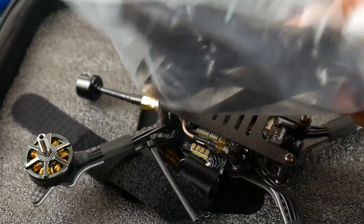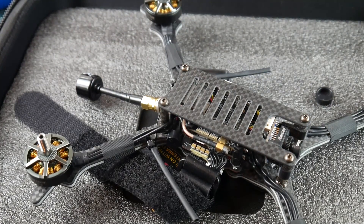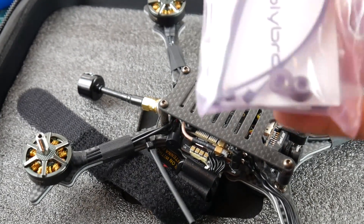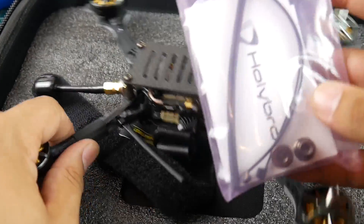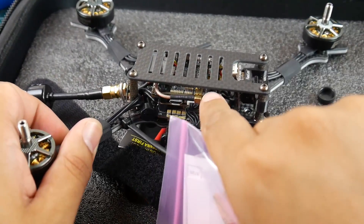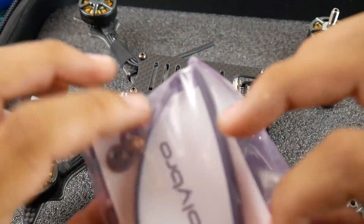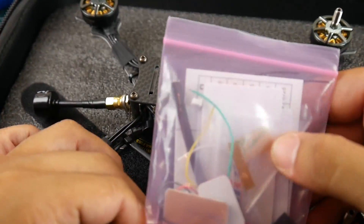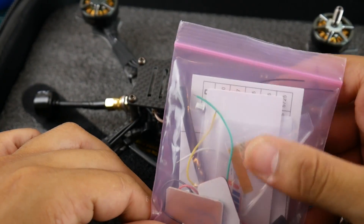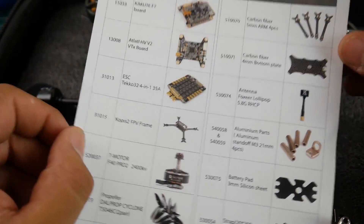They give you DAL 5045C props — two sets — which is really nice. There's also a goodie bag with extra zip ties, heat shrink, motor nuts, the camera controller, VTX channel card, and RunCam accessories. There's also extra tape and wire for the gyro, and a spare parts list so you can check those out if needed.